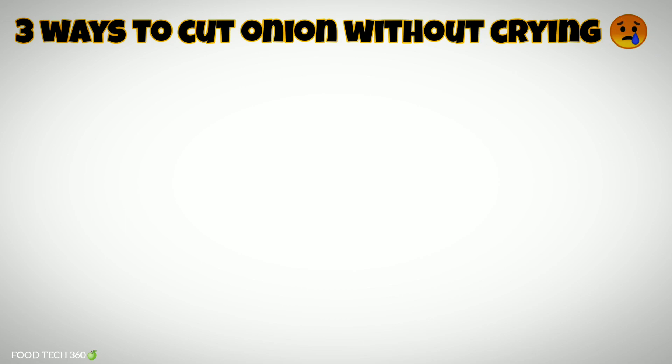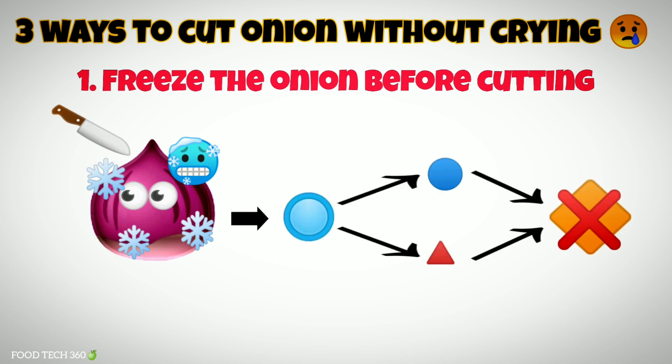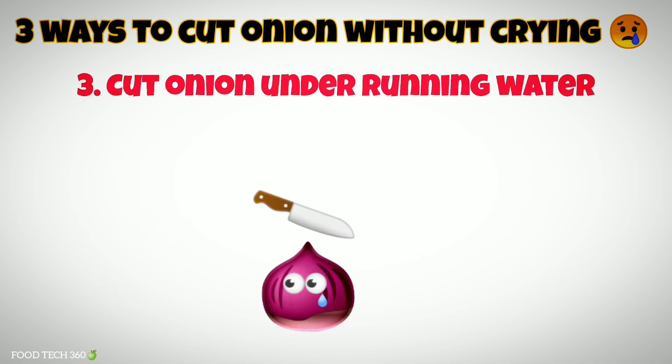There are three simple ways to cut an onion without crying. Number one, freeze the onion before cutting so that the chemical reaction will be slowed down. Number two, remove the root pulp of the onion where the concentration of this chemical is very high. Number three, cut the onion under running water.